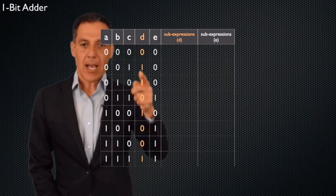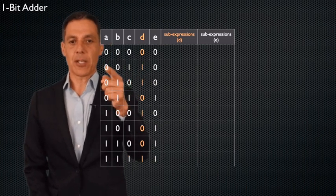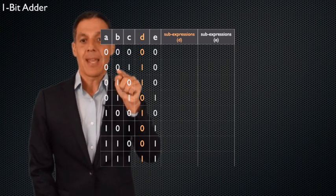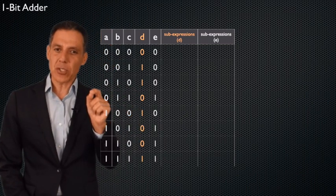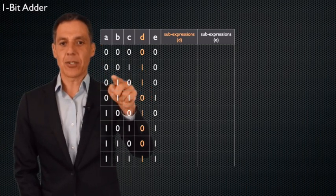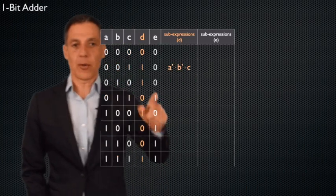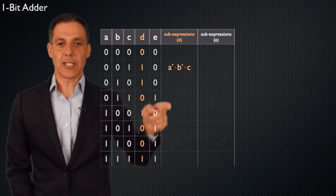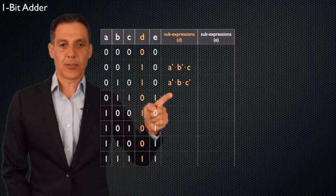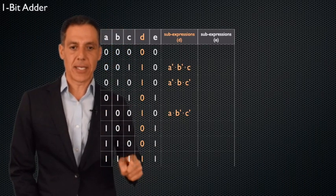Let's start with D. There are four ones in the D column. The first sub-expression: look at the inputs for that row — if it's a one you use it directly, if it's a zero you NOT it. So the first sub-expression is NOT A AND NOT B AND C. The next is NOT A AND B AND NOT C. Then A AND NOT B AND NOT C. And the last one is A AND B AND C. For E, one example sub-expression is NOT A AND B AND C, and the remaining three follow the same pattern.